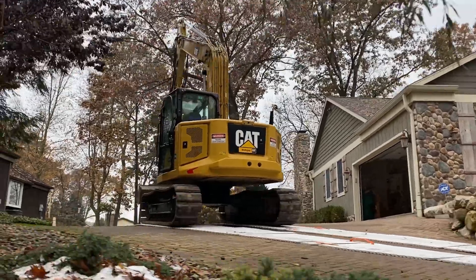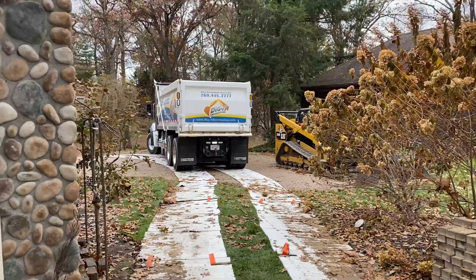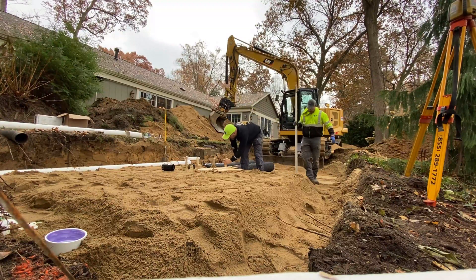ATL stands for Advanced Treatment Leach Field, and with this technology it's a passive treatment of sewage. Your effluent leaving your septic tank travels through the entire length of the system. There's a lot of surface area and different media in there for the bacteria to work and grow, and you have a minimal area of sand underneath and around it, which allows for a more compact system in a tight area where you don't have the room.